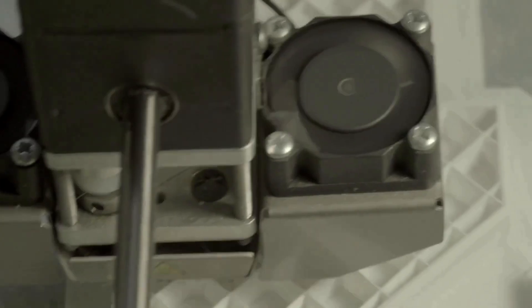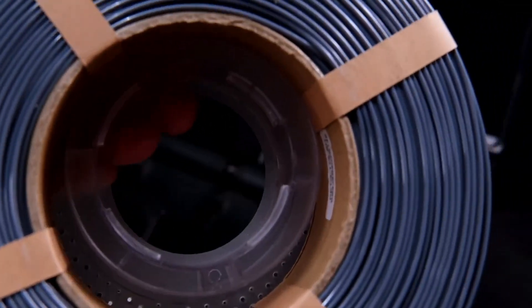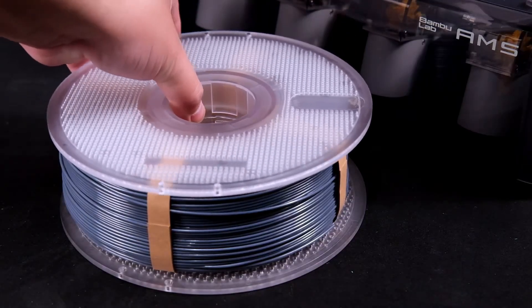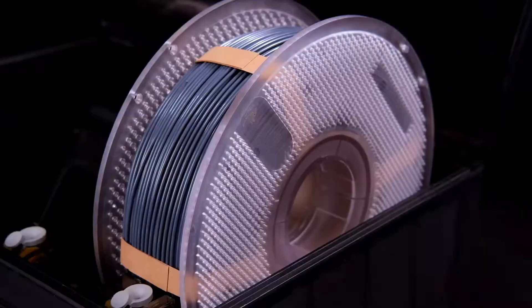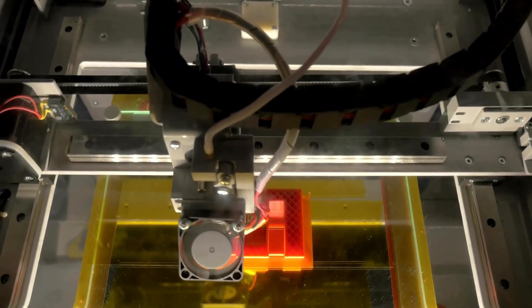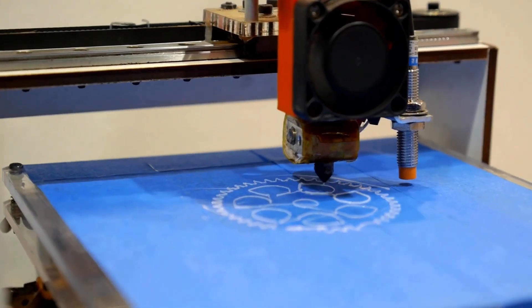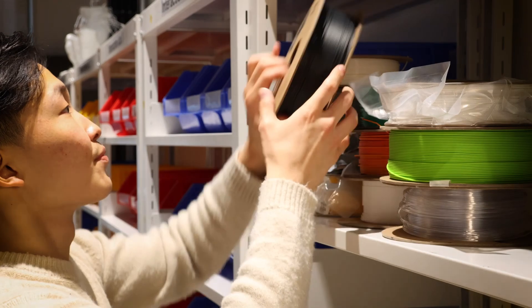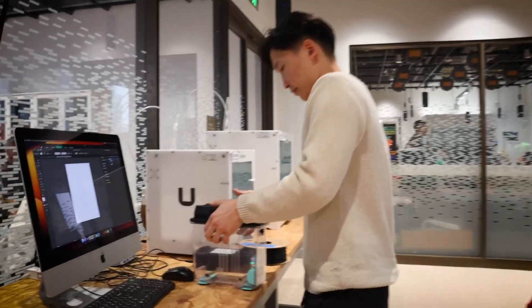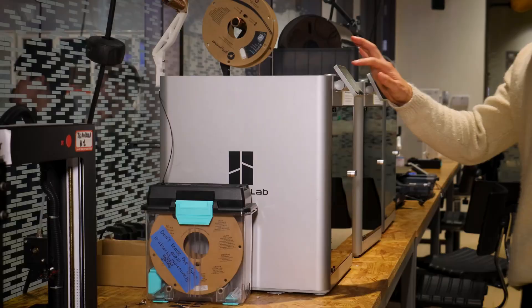Bringing these two filaments together — PETG versus ASA — while both are excellent choices, there are some differences that might influence your decision. If your prints are going to get a lot of UV exposure, ASA is superior to PETG in terms of UV stability. If your project will be in direct sunlight for extended periods, ASA is probably the better choice. That being said, PETG is generally easier to print with than ASA, which may require an enclosure to prevent warping. PETG is also typically more affordable and widely available compared to ASA.